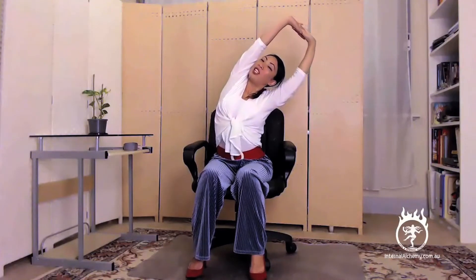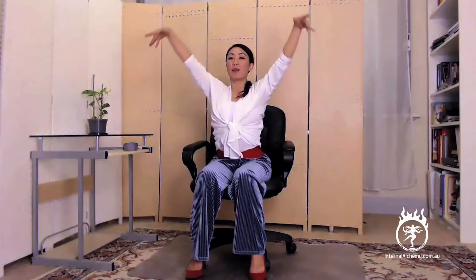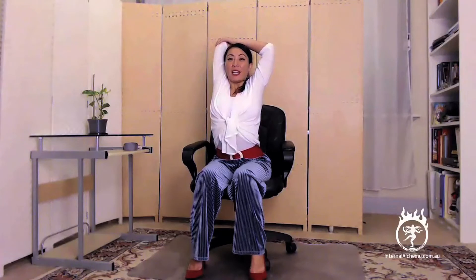And then on your next inhalation, let's lengthen up through the spine, coming back to the centre. Shoulders rolling away from the ears. Let's release here and take the arms up again. This time I'm going to bend that right elbow. Inhale, lengthening up. And as you exhale, softening through the shoulder and just gently starting to draw that shoulder back behind you. Let's start to breathe into the chest here, starting to feel that stretching across the chest, maybe through your tricep. Keep breathing into the body.